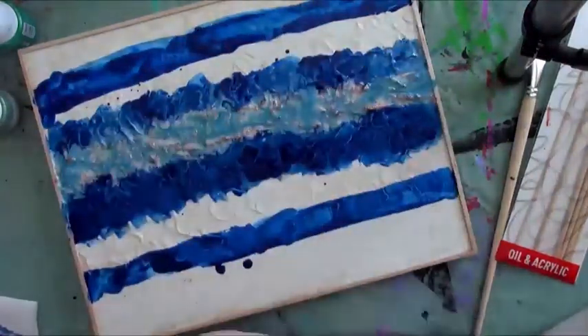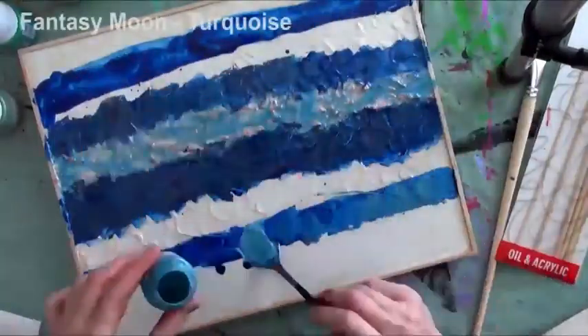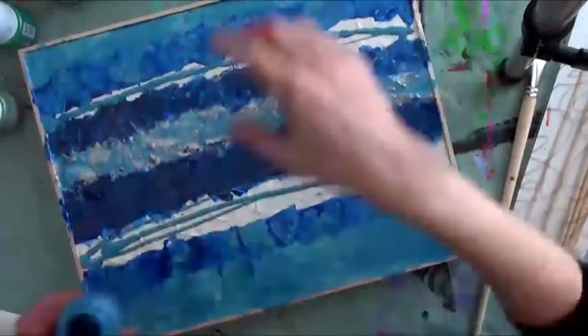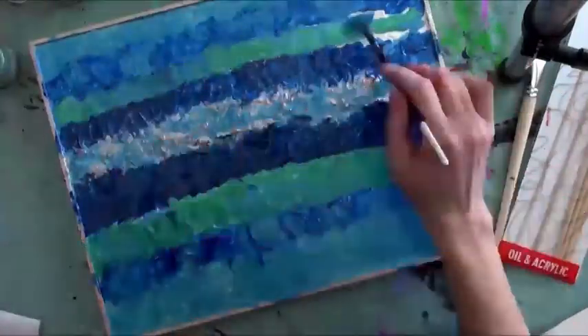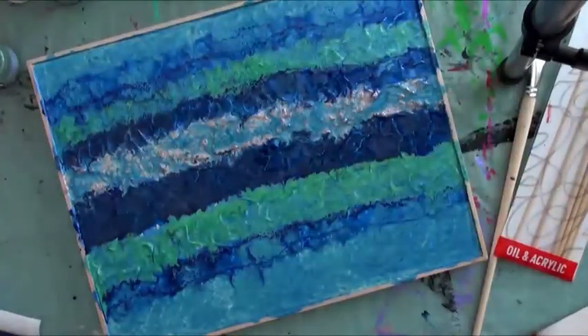She then applied a coat of Cobalt Blue Vitraille with a brush and coats of different Phantasy Moon colors over it. The artist added Phantasy Moon colors over the blank areas to complete coloring the piece. She then proceeded to add Vitraille to the Moon colors using a dropper and tilted the piece again.